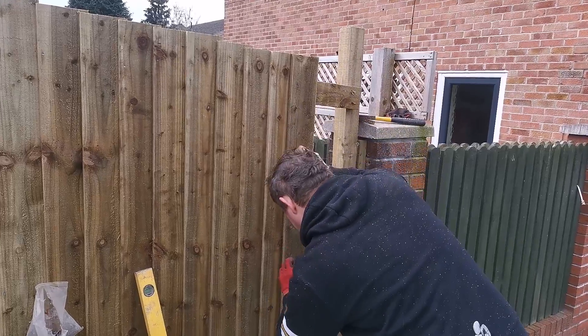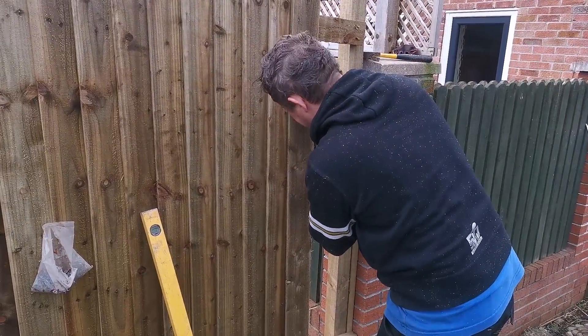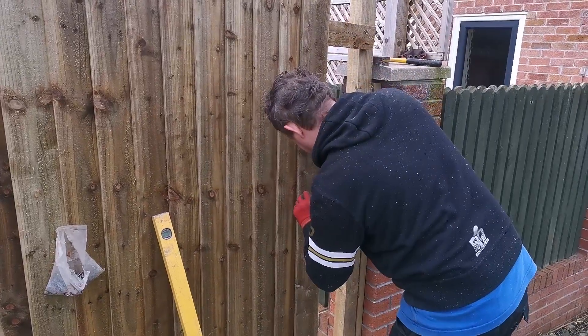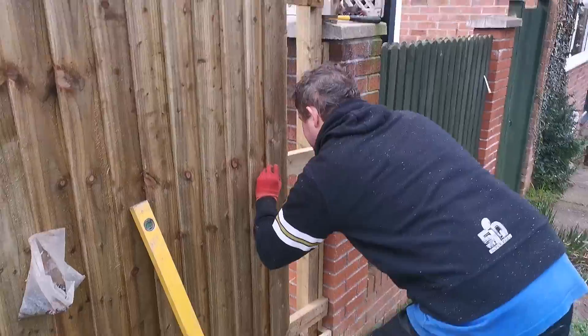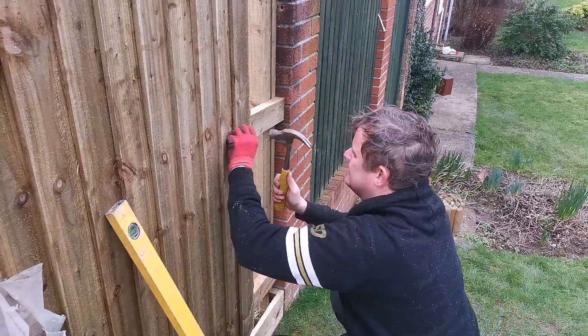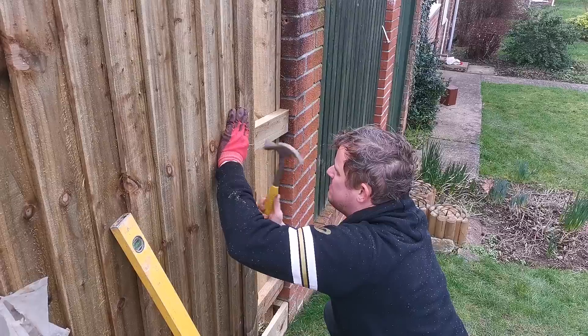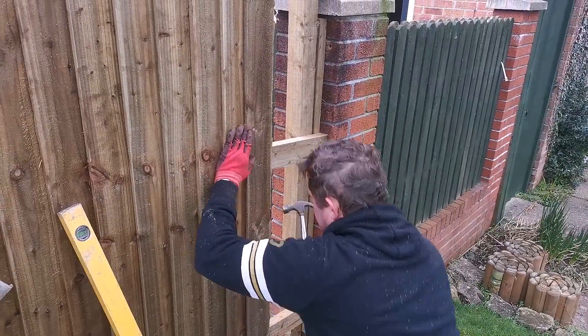And where do we put the nails through, Tim? There... through the rail. You bang it really hard. Smashing.